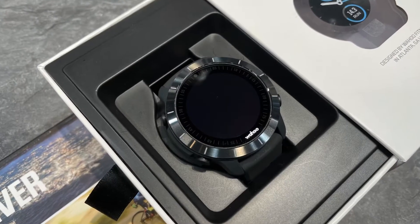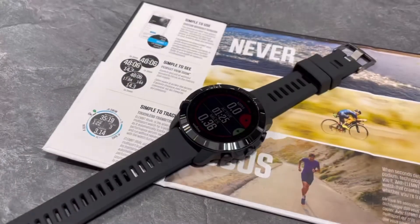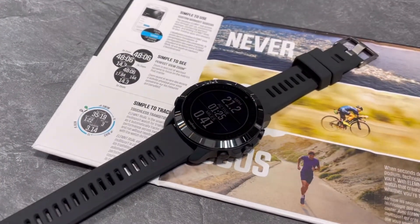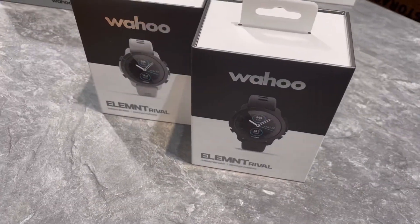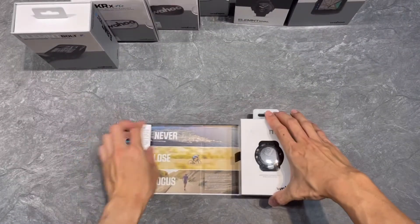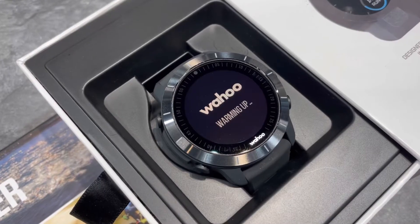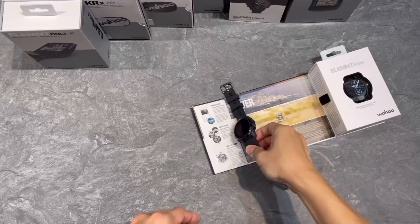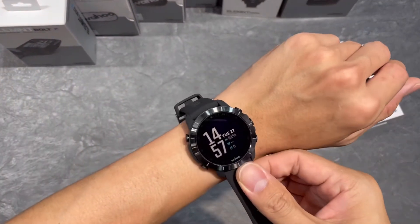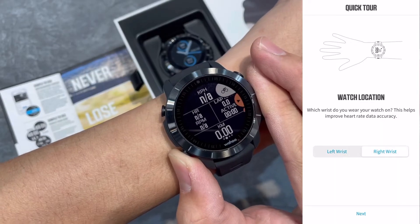Wahoo brings you their latest product — a radically simplified multi-sports watch that delivers a seamless performance advantage. Introducing the Element Rival Multi-Sport Watch that keeps the focus locked on your performance, not your equipment. Using the intuitive Element Operating System, Rival delivers a simple user experience.